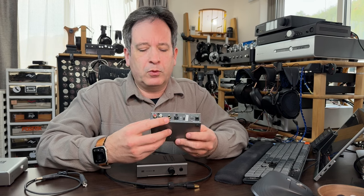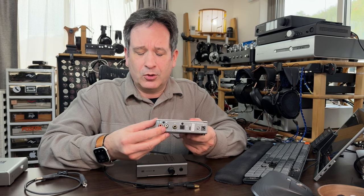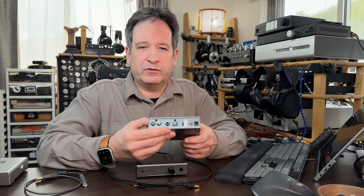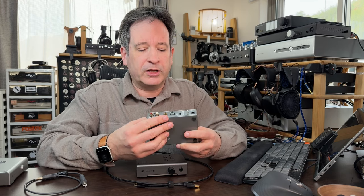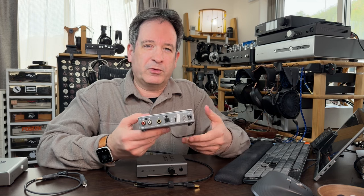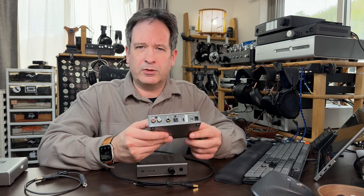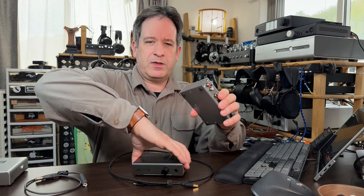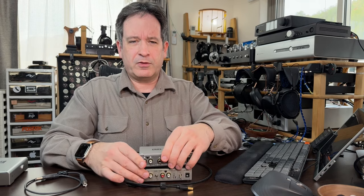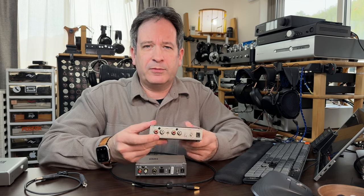You also have the optical input port and the coax digital port, which confusingly uses the same connectors as the analog outputs. These are for special sound cards or hooking up to your TV or something that has one of these digital outputs. The only thing to make sure is that if you do use one of these digital outputs from a TV, make sure it's not set to five-channel mode — otherwise you won't get any sound or you'll get very bizarre sound.